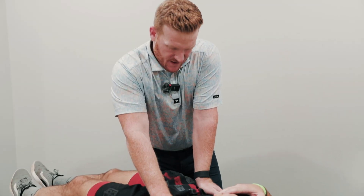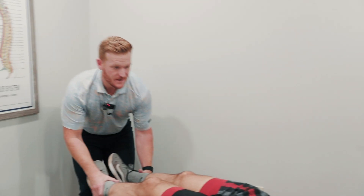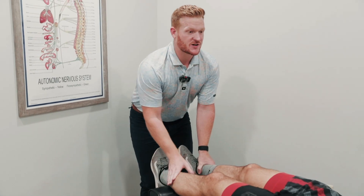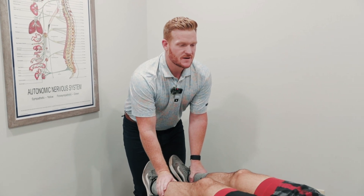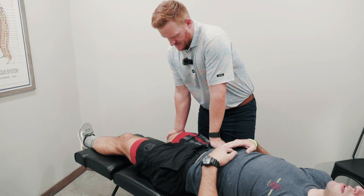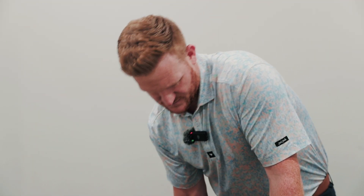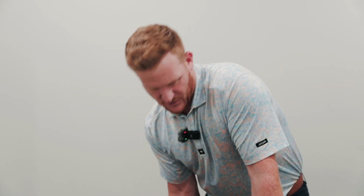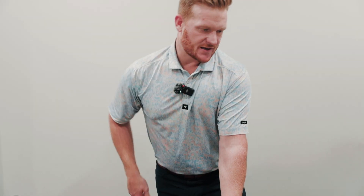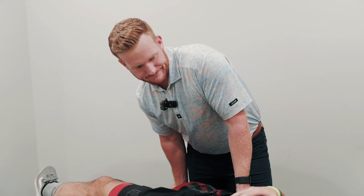Breathe in and let it out. Do you feel like your hips are tight? Yeah. We're going to put a little bit of stretching into this — hip flexors. With your work, could be sitting, could be standing, so there are multiple things contributing. Very tight.